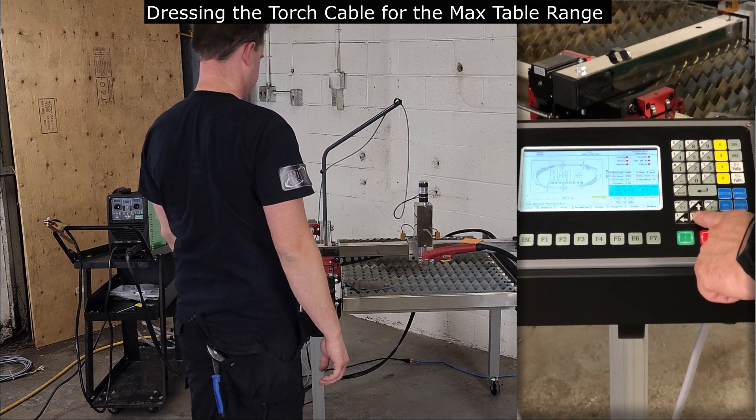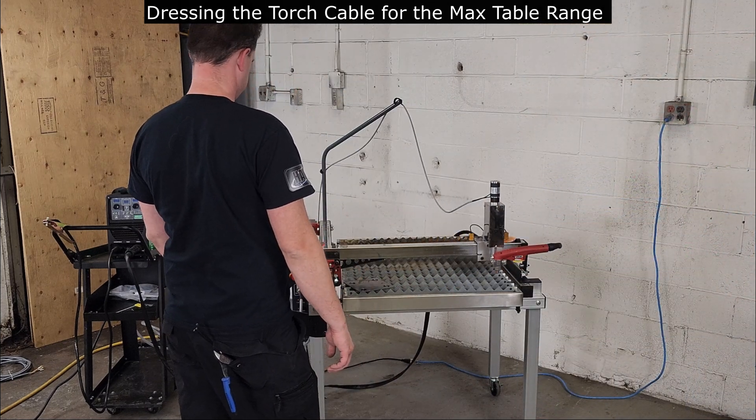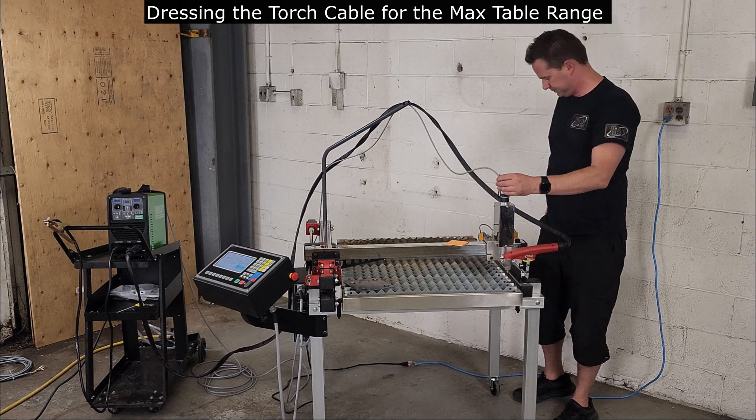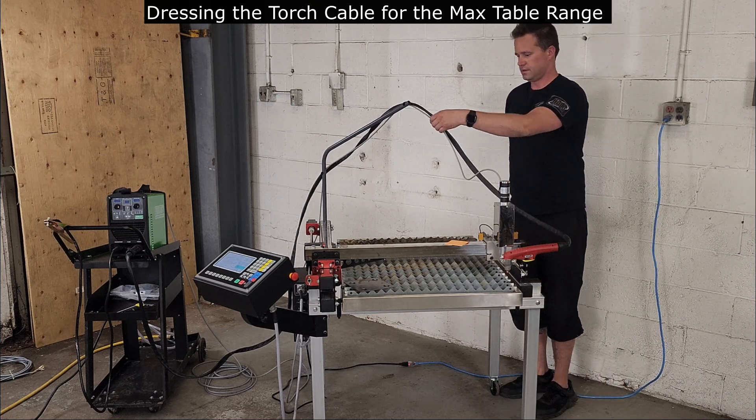Now the torch mounting is complete. The plasma torch cable will need to be dressed on the support arm. We'll do this by moving the torch to the farthest point of the table, then using the supplied velcro ties and adding a couple zip ties to dress the cable.